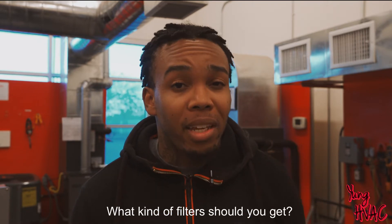I'm going to be going over your filters — what kind of filters should you get, when should you change those filters, UV lights, should you get a UV light, are you being scammed, do UV lights even work? So make sure you watch this video to the very end to find out whether or not you'll be protected.